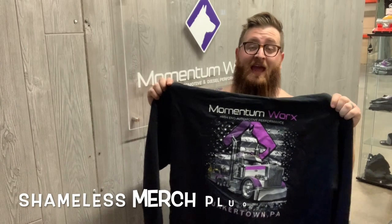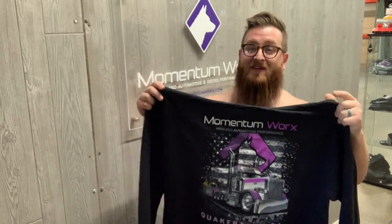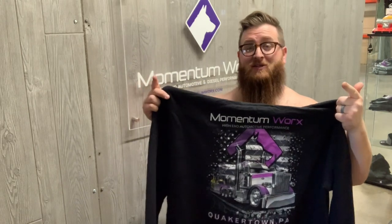And don't forget — don't just keep your turbo warm, but keep yourself warm with a Momentum Works hoodie. This year we've got long sleeves and hoodies, with short sleeves coming soon for the spring.